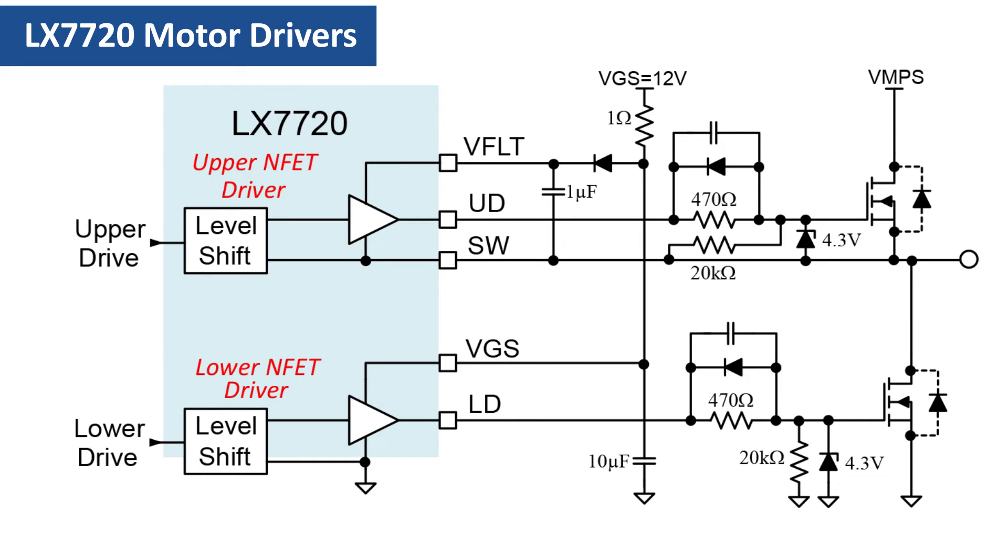Here's an example half-bridge stage with typical component values using low-threshold voltage NFETs with a 6-volt maximum VGS rating. We choose a nominal VGS supply voltage of 12 volts, comfortably above the 10-volt minimum allowed, to allow for supply tolerancing. Each NFET's gate drive is limited to nominally 4.3 volts with a Zener diode. For the LX-7720's operating ratings, the limit for each NFET driver's average sync source current is 25 milliamps, so we included a 470-ohm series resistor to limit the DC current from each NFET driver to about 16 milliamps.